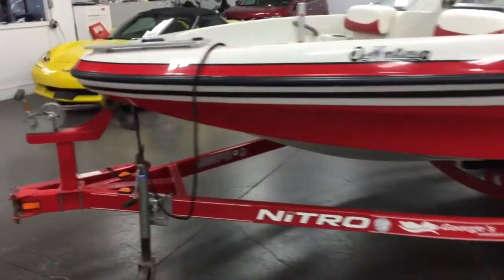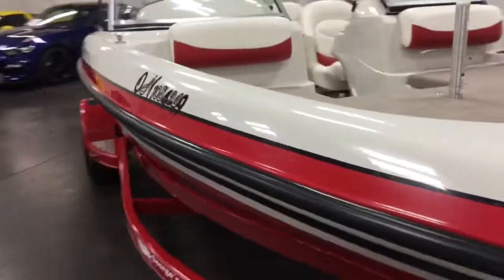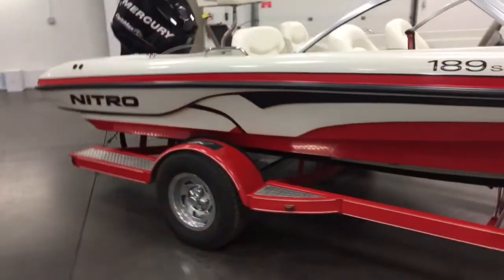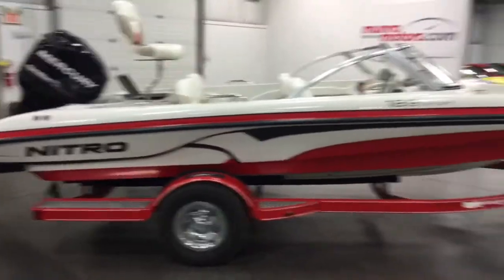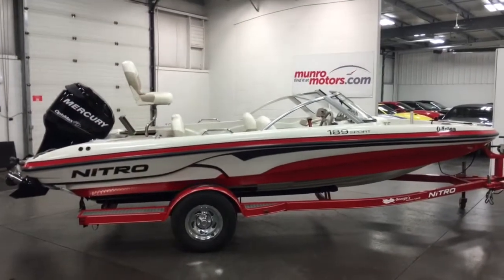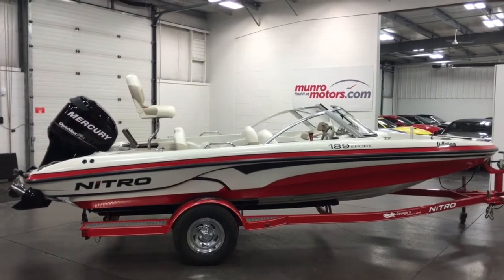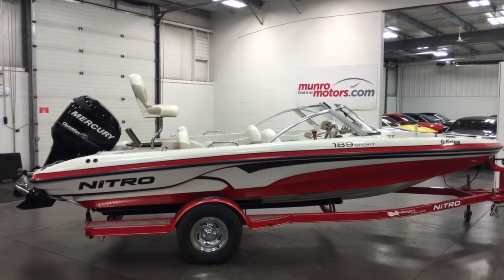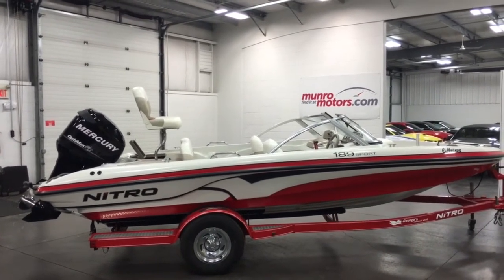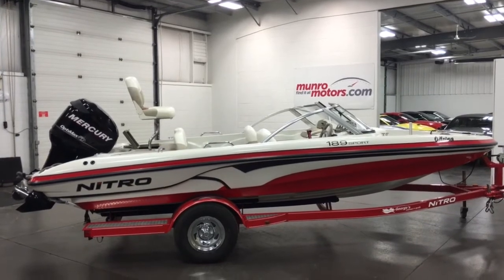What a great looking boat and trailer — good colors, good equipment, all the stuff's there. It's a nice size; 115 horsepower will sure push you around the water pretty quick, probably 50 miles an hour. So there you have it folks — a 2008 Nitro 189 Sport with trailer and 115 Mercury on the back. Brand new tires, all checked over, ready to go in the water, available at MonroeMotors.com. Come on down and have a look for yourself — I'll see you real soon.